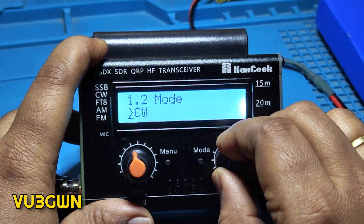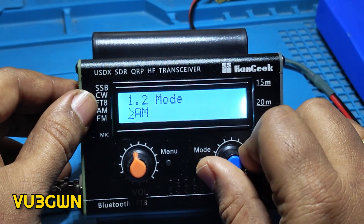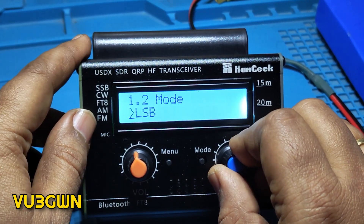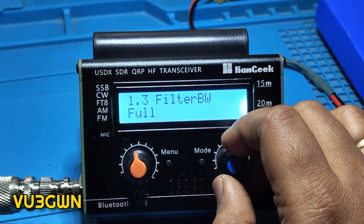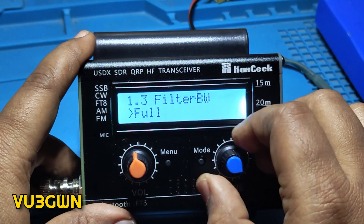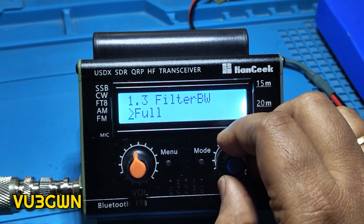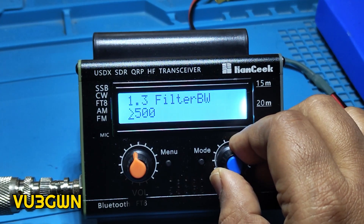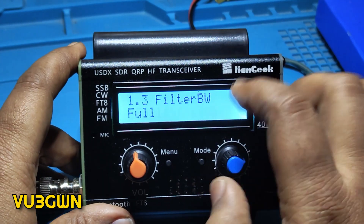Looking at the modes: there is FM, AM, CW, USB, LSB — so it's got SSB and CW. I don't see FT8 mode; they've written it here but I don't see it. The next one is filter bandwidth: there is Full, 3000, 2.4k, 1.8k, 500, and 200Hz — that last one is for CW. Let's leave it at Full for now.